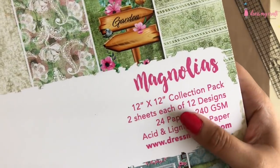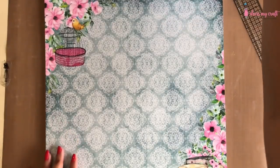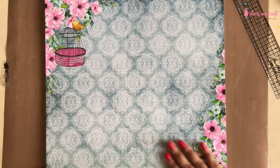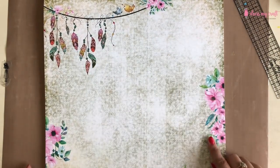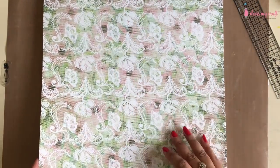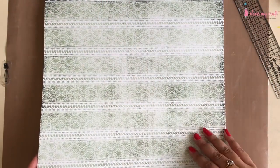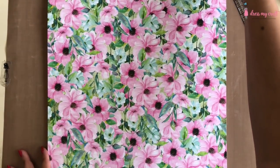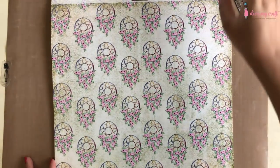I will be using the magnolias pattern paper pack from Dress My Craft to make my cards. This pattern paper has 12 designs with two sheets each and comes in two sizes: 12 by 12 inches and 6 by 6 inches. It has a beautiful magnolia floral theme throughout, with some feathers, beautiful floral dream catchers, and much more. It features beautiful shades of pink, greens, and blues along with some vintage shades of browns.